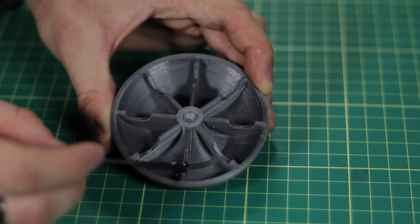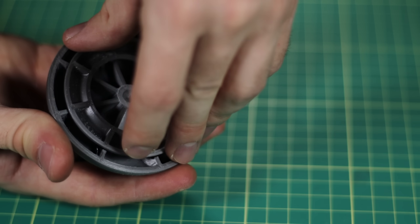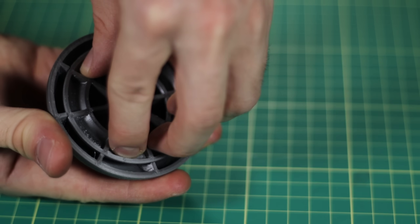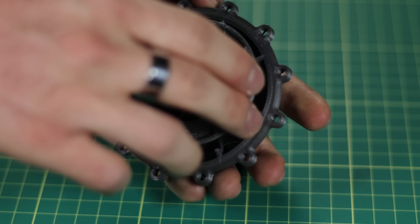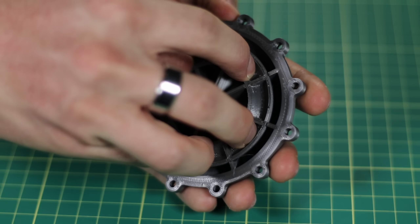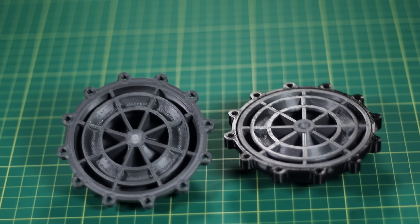Now that that's out of the way, I'm going to get to work putting the fluid coupler together. The first thing I'm going to do is JB weld the core into the pump and then into the impeller. And here's what the two parts look like when they're fully assembled.